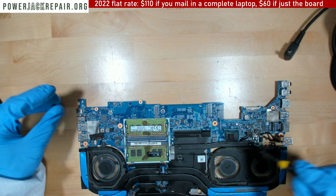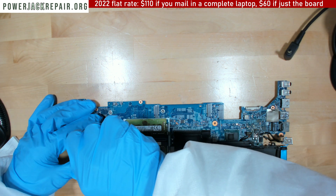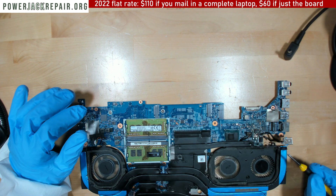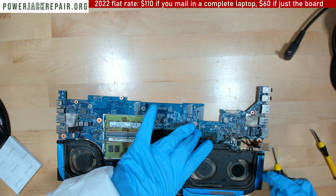I wonder if that capacitor could have been making things work, and at the same time give problems to me and to the client.